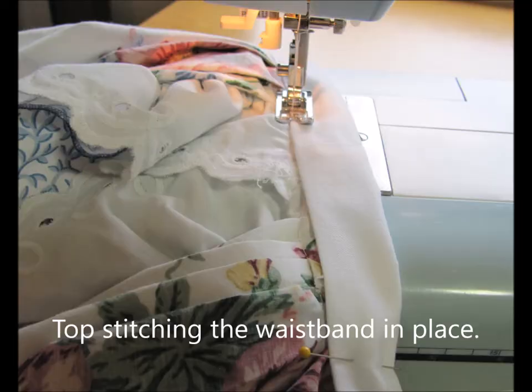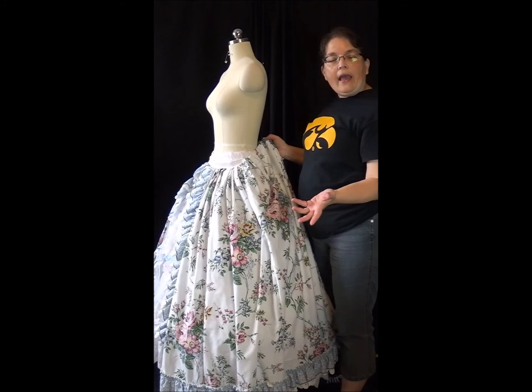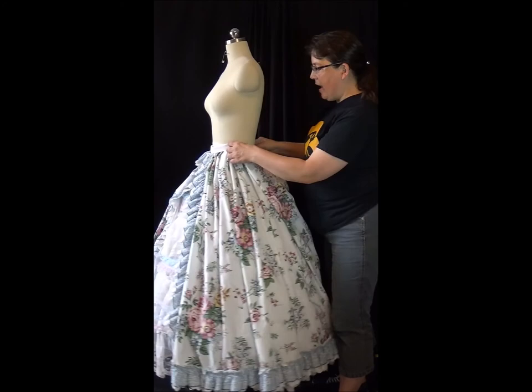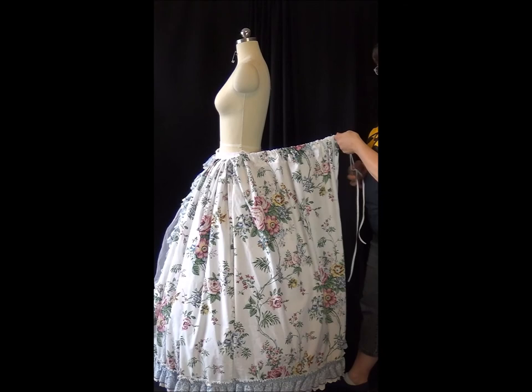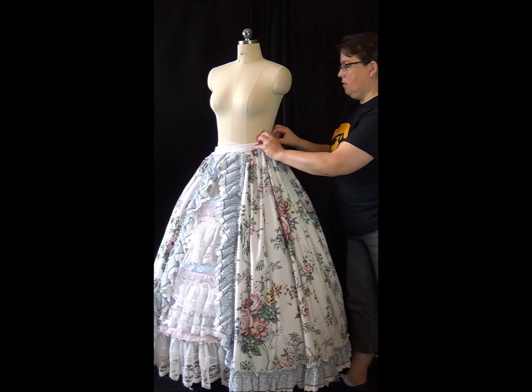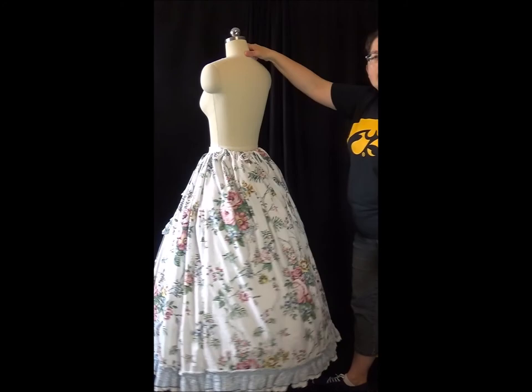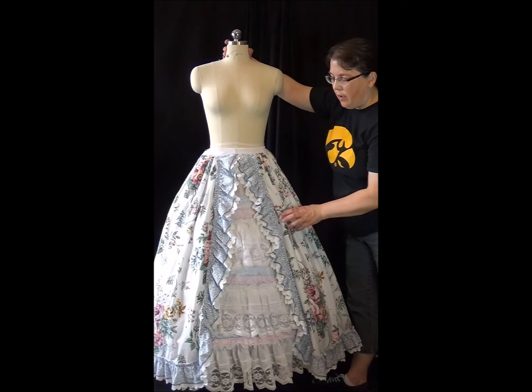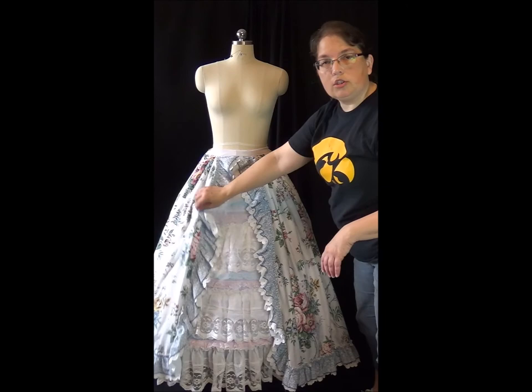At this point I finished the waistband and while I was at it I sewed the drawstring through the back of the skirt. I have the over skirt done — a non-adjustable waistband in the front so it's nice and flat, and a drawstring through the top in the back so the back is adjustable. I'm pretty happy with how this is looking. It's got lots of space in here — you could use a little bit bigger hoop if you wanted to. This is a 30 inch diameter hoop at the bottom.